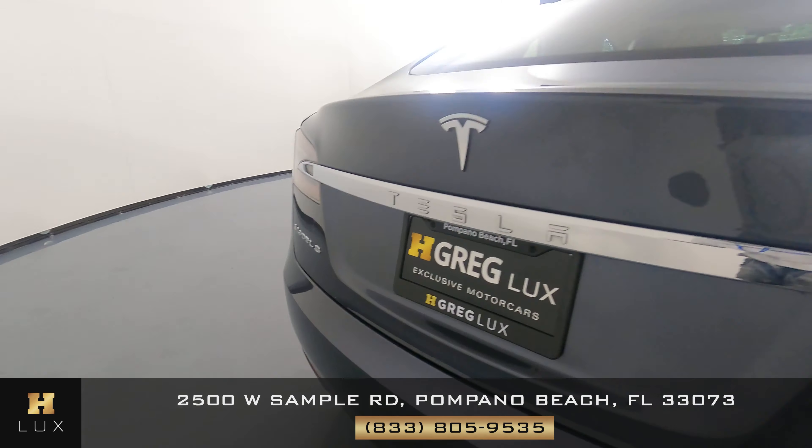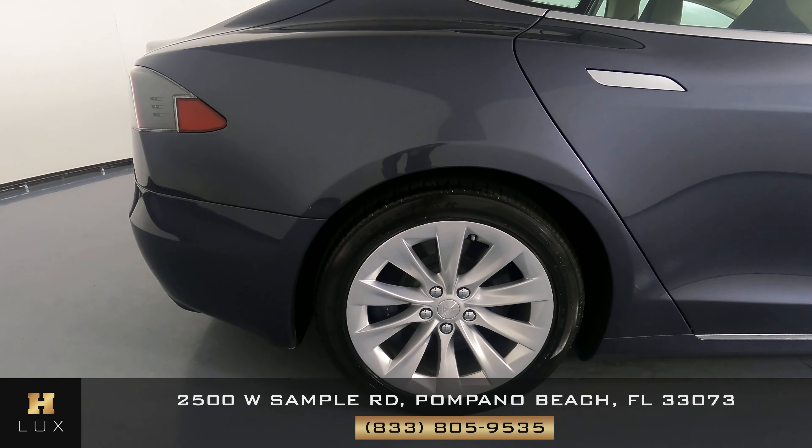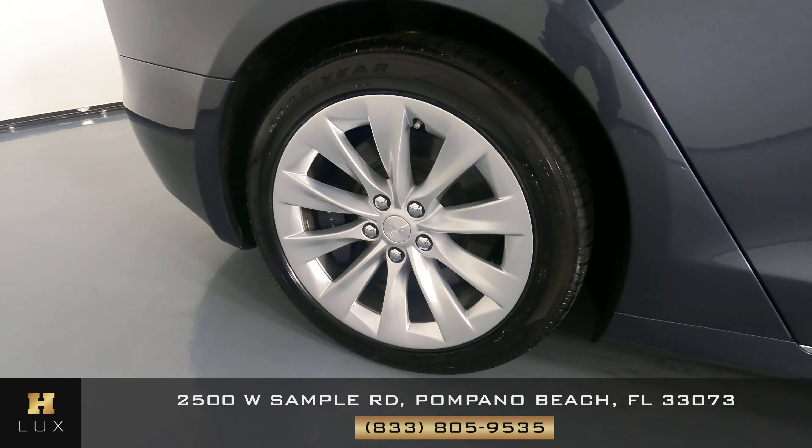And also a small dent on the back bumper. Now we're going to move around to the passenger quarter panel and wheel. The quarter panel looks good — I'm not seeing any scratches on it, and the wheel has no curb rash at all.